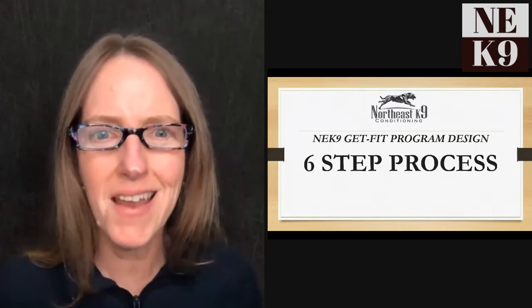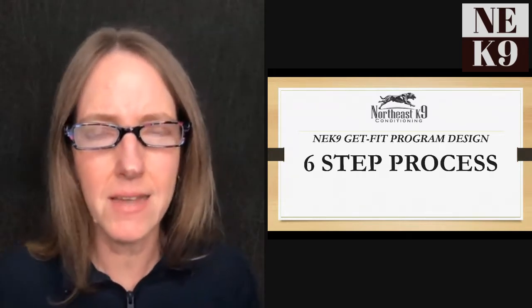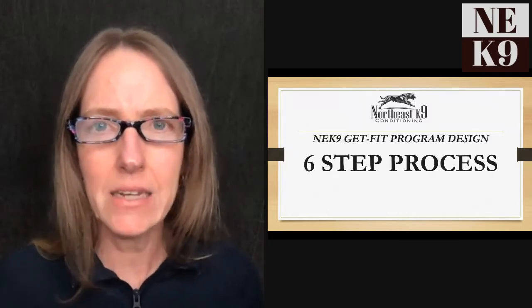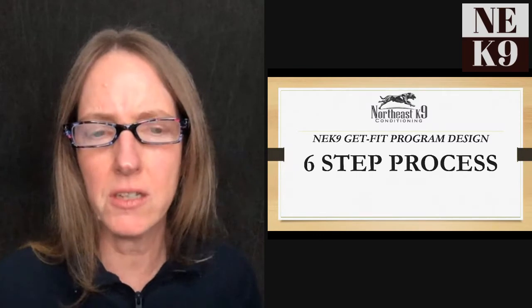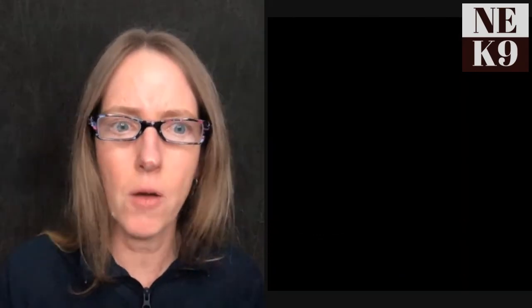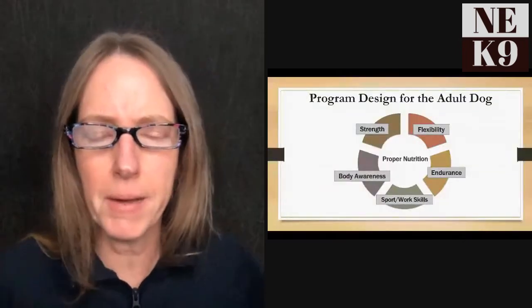This is our Northeast Canine 'Get Fit Program Design' — a six-step process. This is a process I teach in our Elite Canine Athlete Program that can lead to becoming a Certified Canine Athlete Specialist. We spend a lot of time talking about program design in that program. Before I go into the individual steps, let's think about the overall framework.